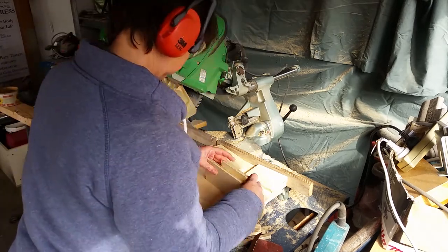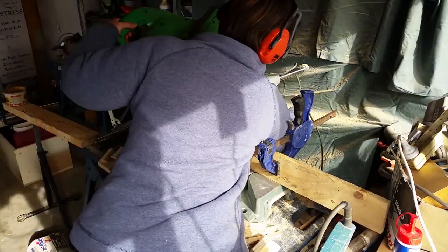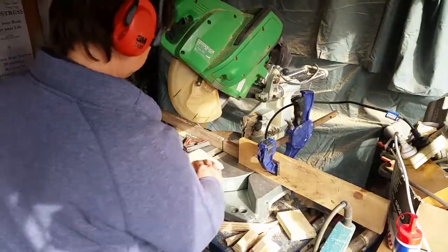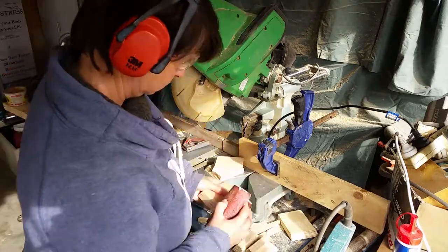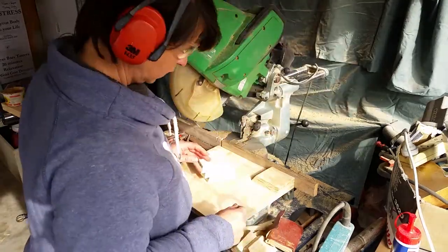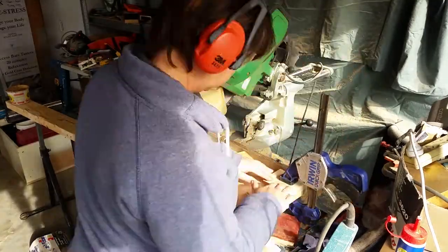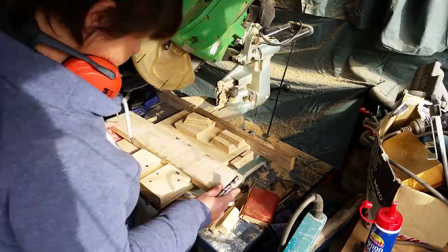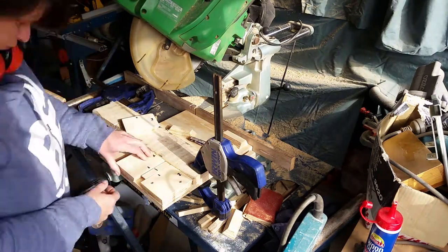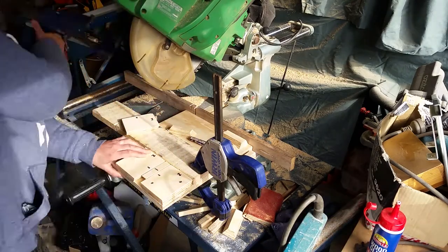I realized the pieces needed to be the same length as each other. So I set up a stop block on my drop saw, brought it back to 90 degrees, and trimmed them all to roughly the same size. That made assembly easier and helped things line up. Quick sand of those new cuts and we're ready to start assembling. I put one piece in the corner and worked from there, clamping a straight edge across to line up the two pieces. I used glue and screws — glued it, clamped it down, then two screws on the diagonal.